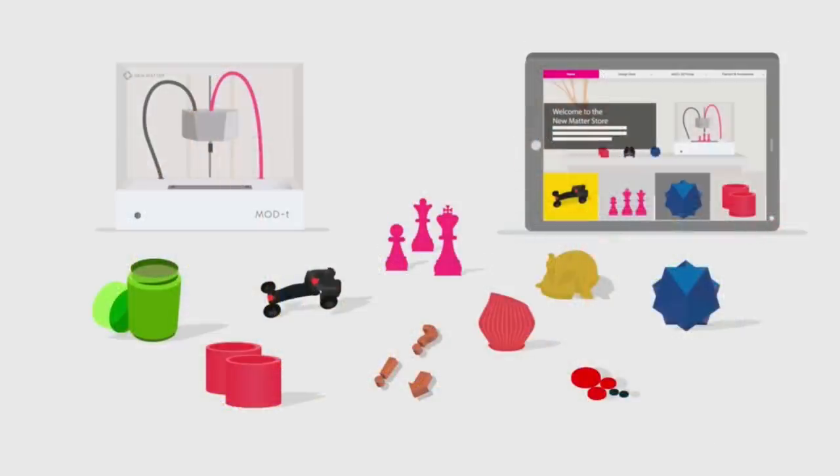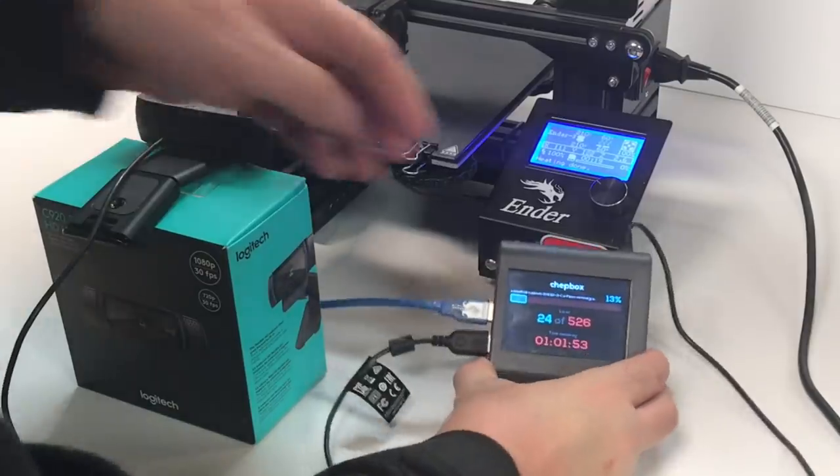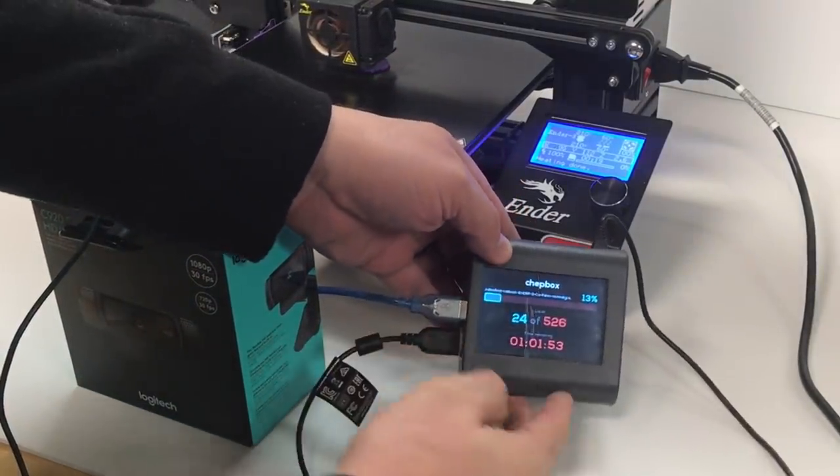And then there was Numatter with the Mod T — a $299 printer sliced in the cloud. They went out of business. So all that history makes me question: is this a good idea or a bad idea?